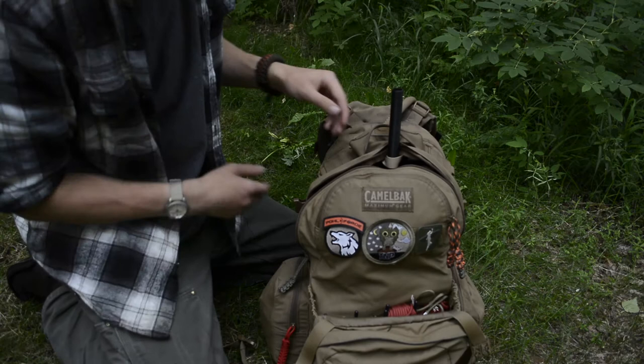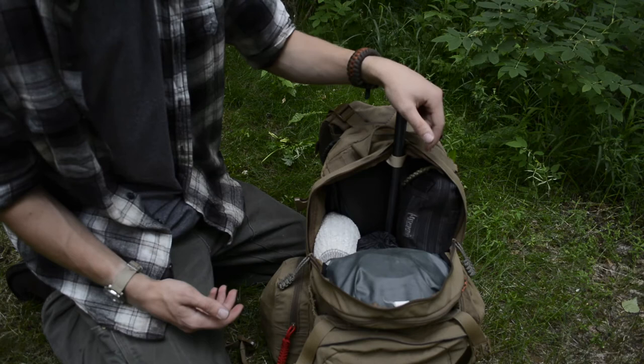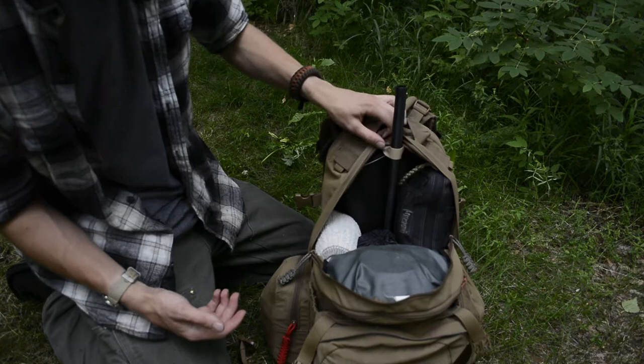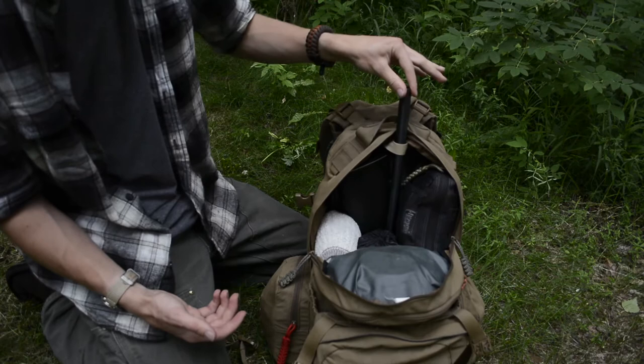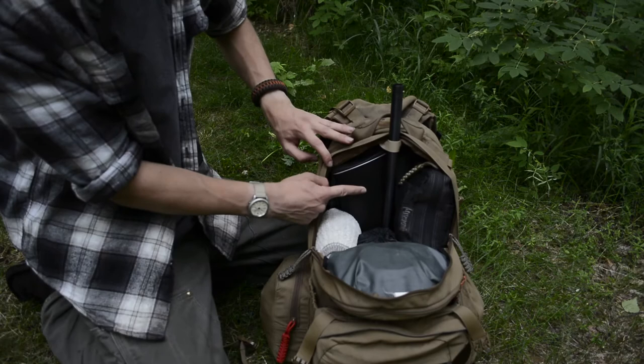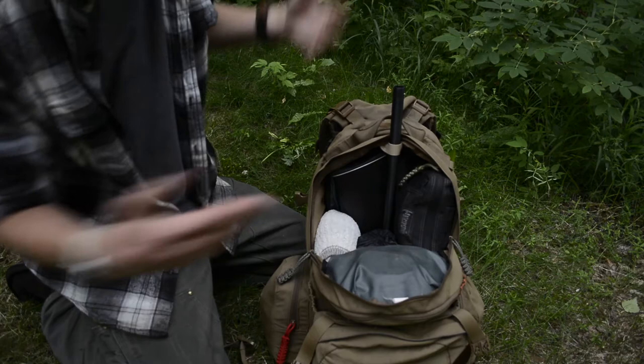This is the shotgun — just a basic single shot 20 gauge shotgun. My backpack has different loops for holding different things, and I have the barrel looped around one of these to hold it in place and steady right in the center of the backpack. The buttstock and receiver of the shotgun rest here, and the handguard is around in here as well.